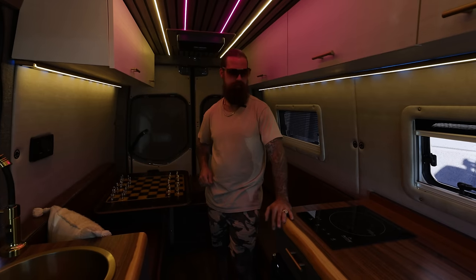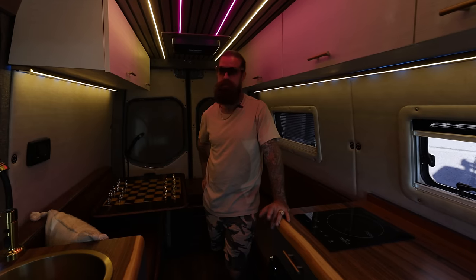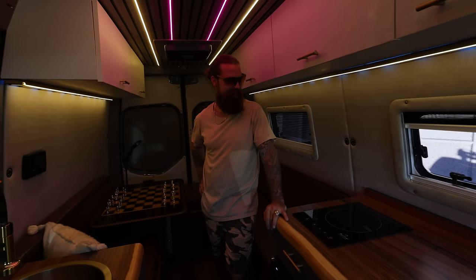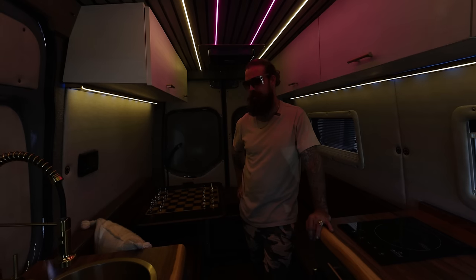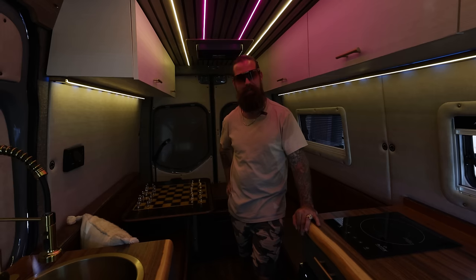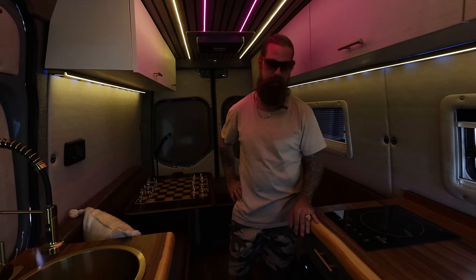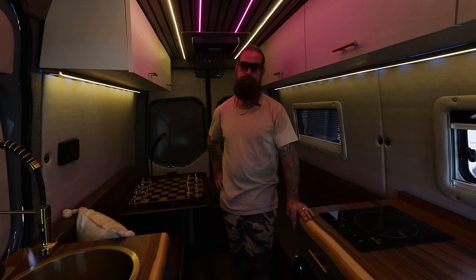Sandy Vans, you guys have grown a lot over the last 12 months. Yeah, I like to say that we're growers, not showers. This is a great way to plug that you guys just moved into a brand new shop. We got the keys to our new facility — it's about four times the size of our previous facility. A little scary, but I'm confident in my team and myself to make this happen. We're pushing out three vans a month right now. We're about to have a launch party.